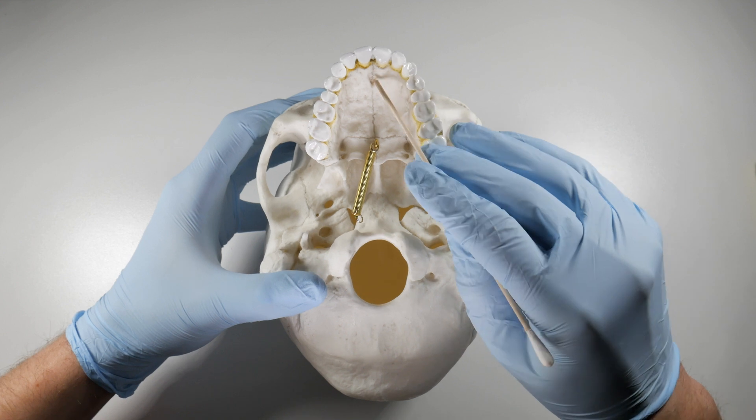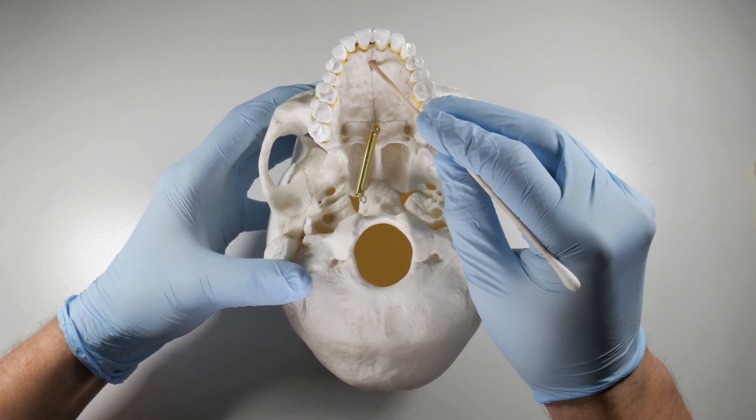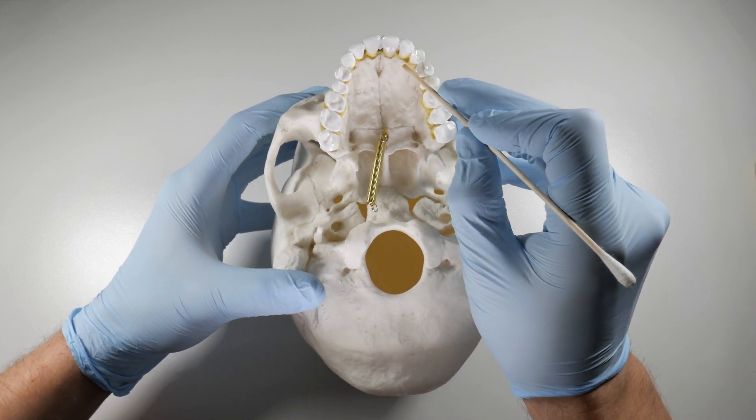The other thing coming from this foramen is the sphenopalatine artery. The sphenopalatine artery has branches extending from the foramen to feed the palatal tissues in the anterior maxilla.